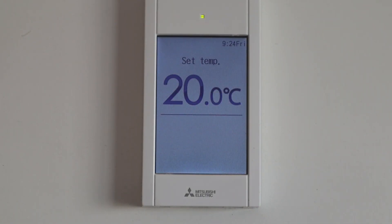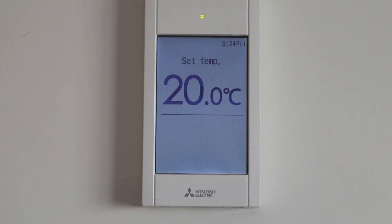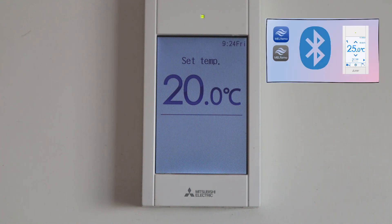The factory default setting for Bluetooth is off. You will see this sign on the screen when the Bluetooth is set to on. One more thing, if you have more than one controller, I recommend you see the complete guide for PAR CT-01 Bluetooth — link in the description.